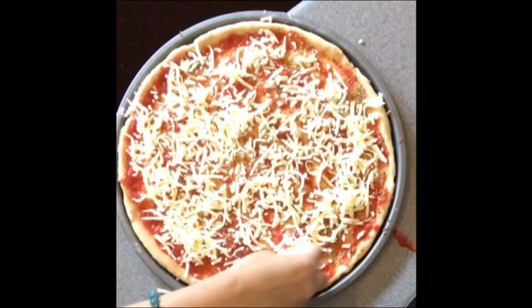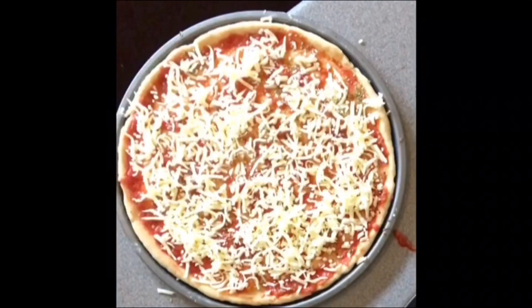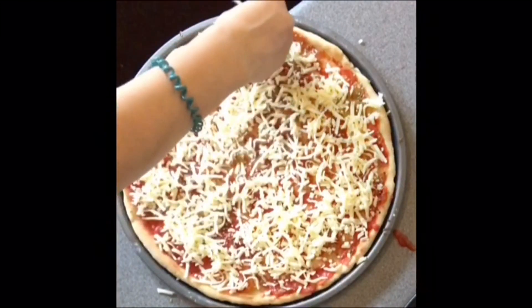As the toppings I will use some red onions, chili pickle, black olives, and some capsicum.